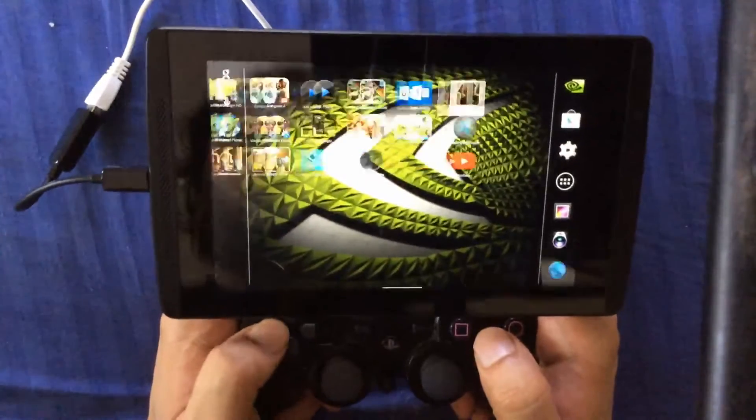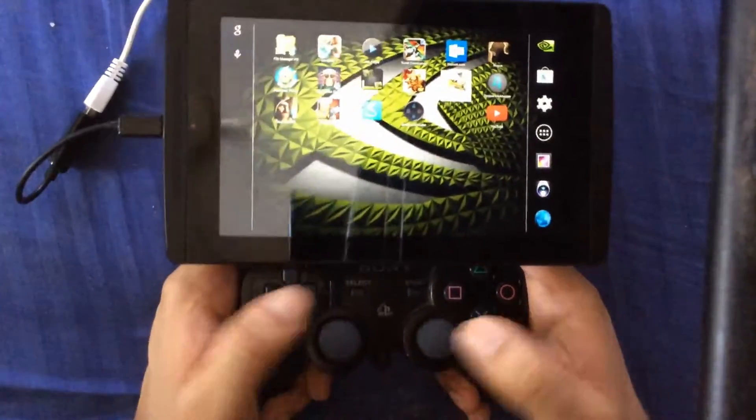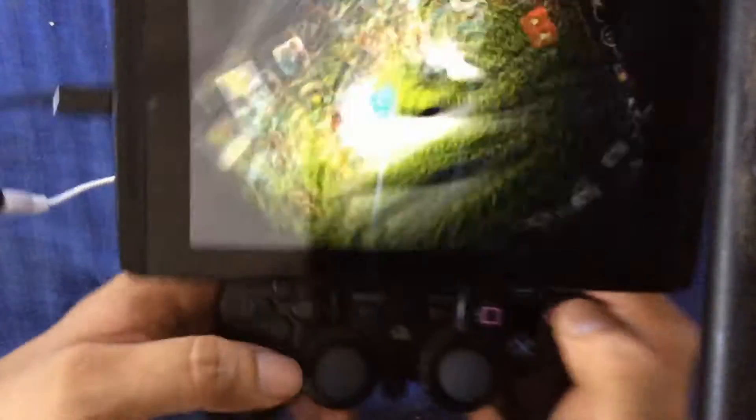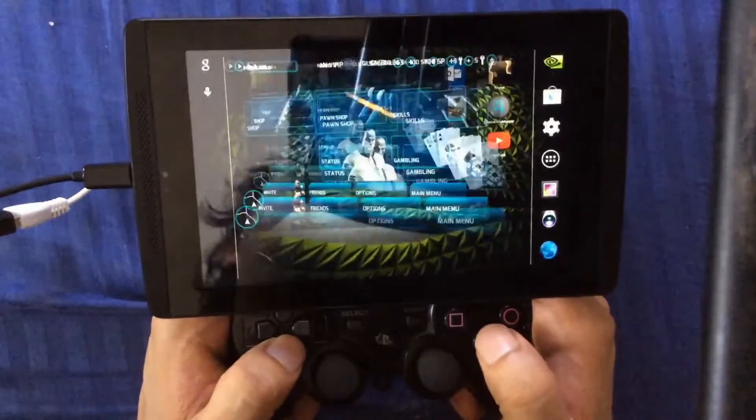One of the quirks is that it doesn't support the 6-axis pairing tool, so you have to use the OTG, which is okay. It doesn't really add much weight or anything. So let's try a game here.